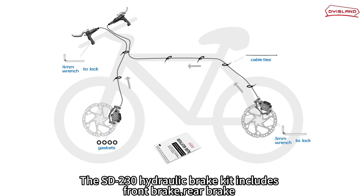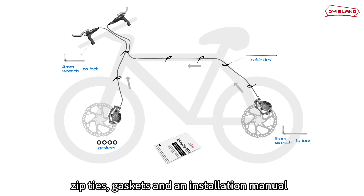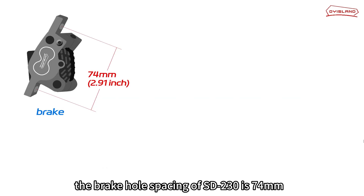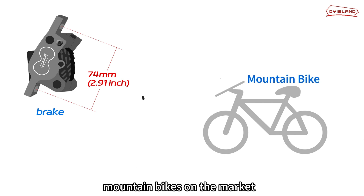The SD230 hydraulic brake kit includes front brake, rear brake, a 4mm wrench, a 5mm wrench, zip ties, gaskets, and an installation manual. The brake hole spacing of the SD230 is 74mm, which is the standard hole spacing and meets the requirements of most mountain bikes on the market.